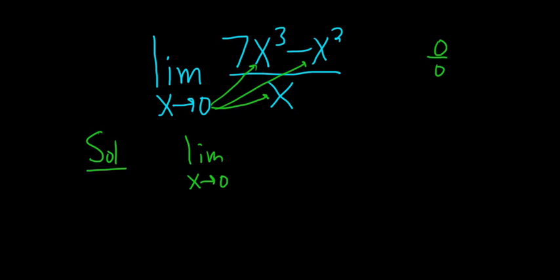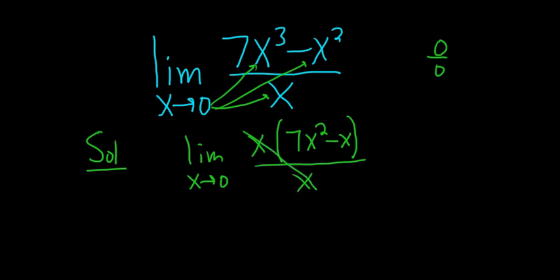So one way to do that maybe would be to factor out an x from the numerator. So we have x times 7x squared minus x, all being divided by x. The x's cancel, and so now we have the limit as x approaches 0.